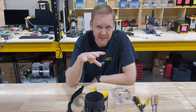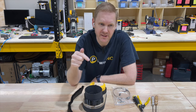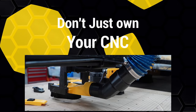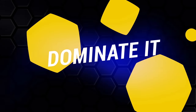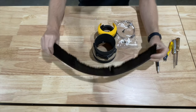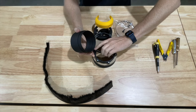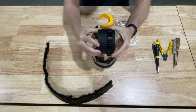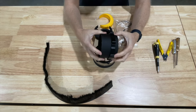Hey guys, this is Daniel with PwnCNC and let's put together our version 10 dust boot. Our kit will basically come with a two-inch long brush as well as the mag lock round adapter. You'll need to glue the mag ring onto the mag lock round adapter. This is the four-inch version — the 80 millimeter, four-inch version 10.